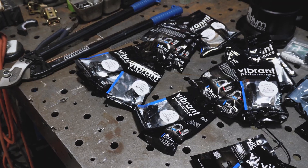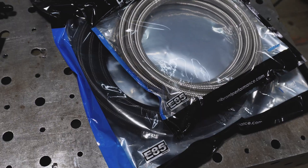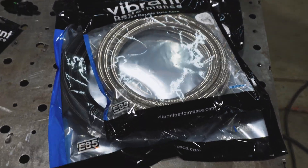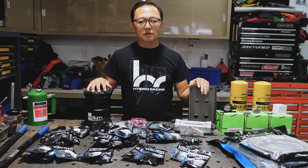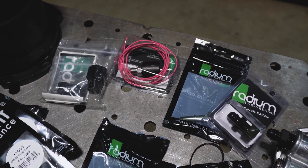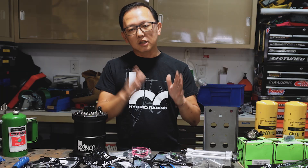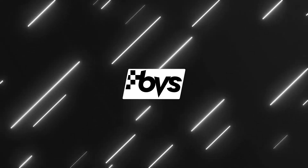We have selected all Vibrant AN fittings. We're going to be going with dash 6 AN all around with some PTFE stainless steel and nylon. We've used Radium parts in the past, so we're going to be using some Radium and adding some fuel filters. We're going to walk you guys through different sections as we install it into the TSX.